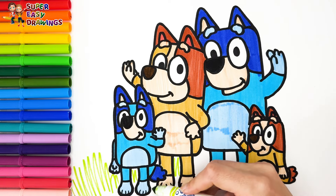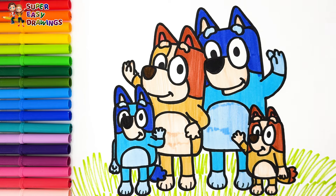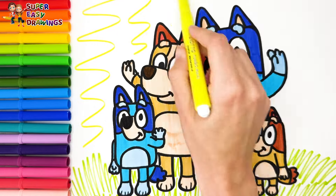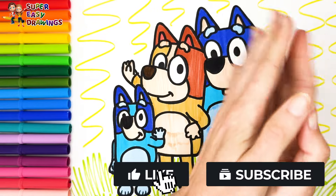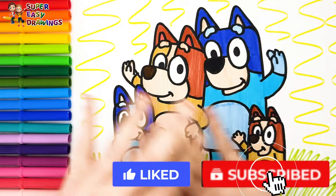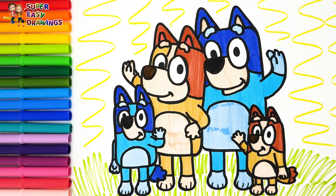Red. Finally I draw bushes with this green marker. And yellow. Very good! What a nice family! If you like this video, please like this video and subscribe to the channel. See you in the next video!